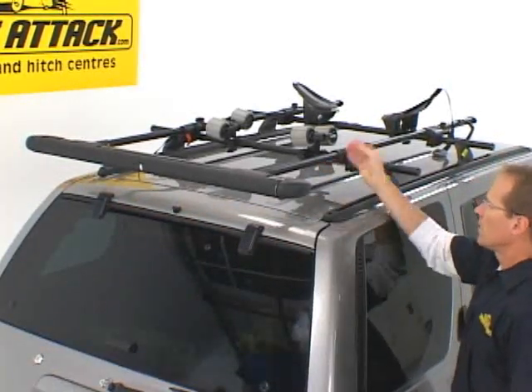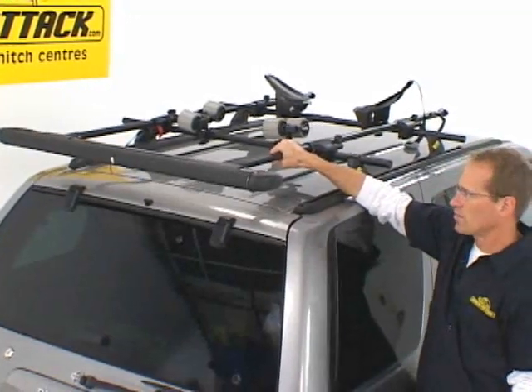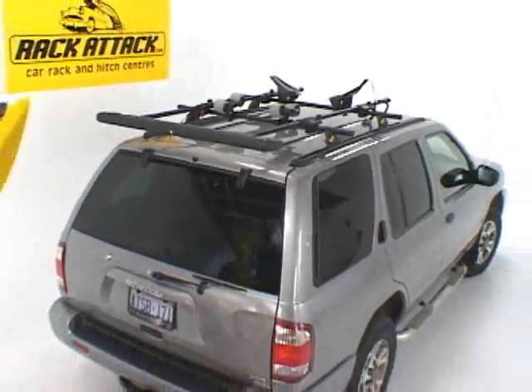Simply lock this in place. Now you need a set of 66-inch bars, which are Yakima Cross Bars — they're sold separately — and that creates your Show Boat.